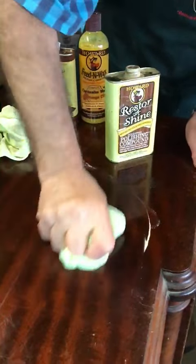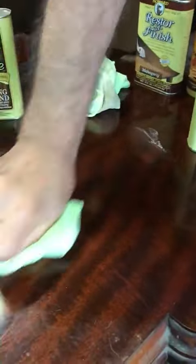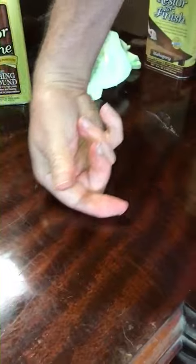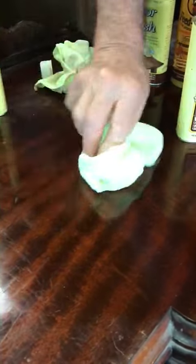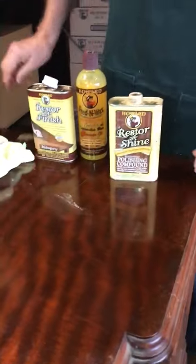Do you see that? See that shine coming up there? That is hard, and it's shiny, and it's just like French polish. Isn't that beautiful? Restore-A-Shine — good even before you finish.